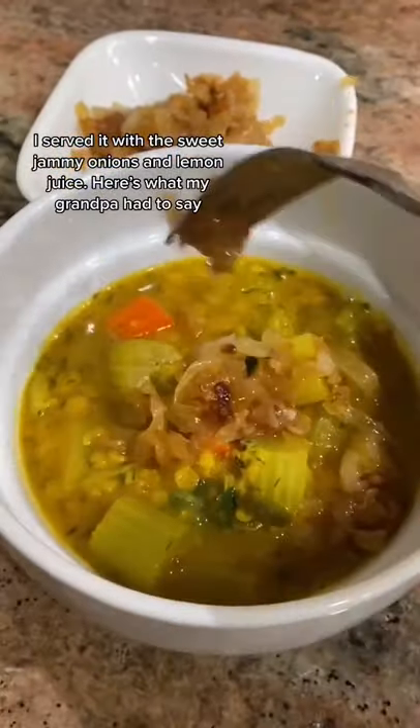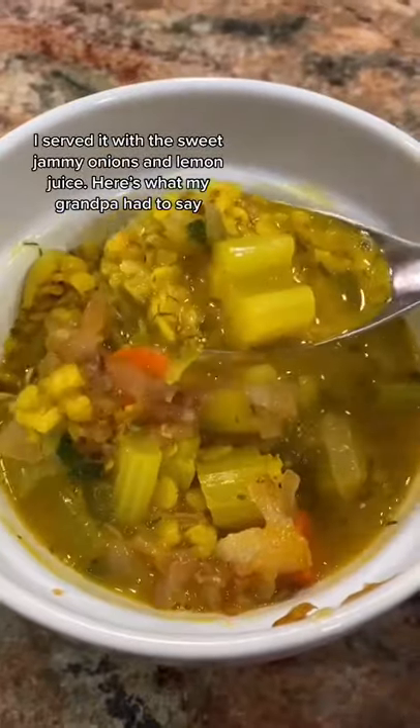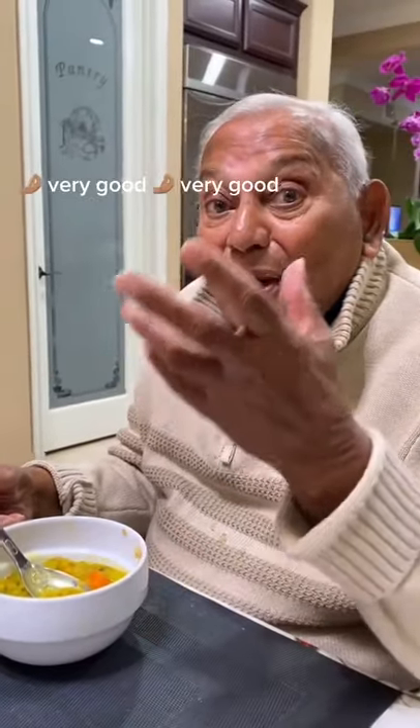I served it with the sweet jammy onions and lemon juice, and here's what my grandpa had to say: it is very good, very good.